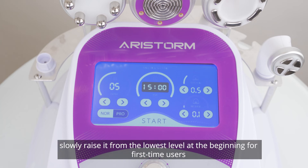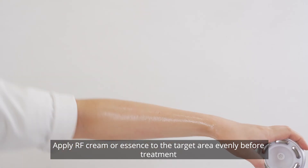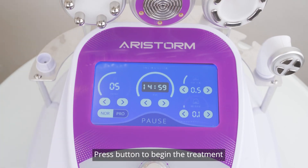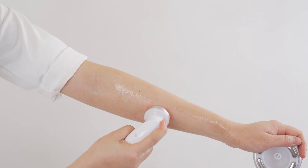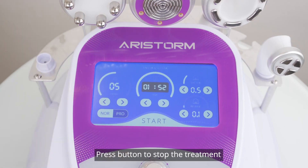Slowly raise the suction from the lowest level at the beginning for first-time users. Apply RF cream or essence to the target area evenly before treatment. Press the button to begin the treatment. Press the button to stop the treatment.